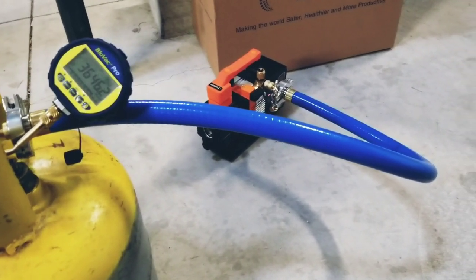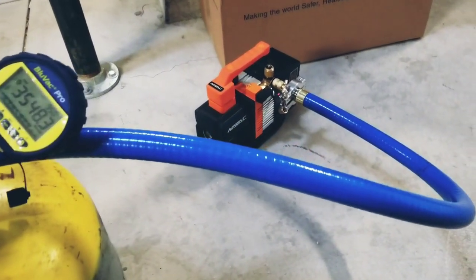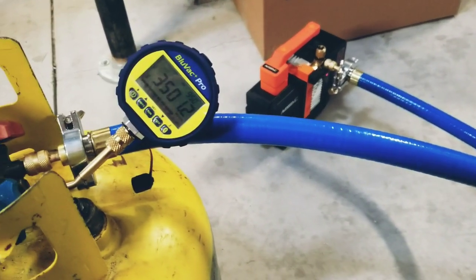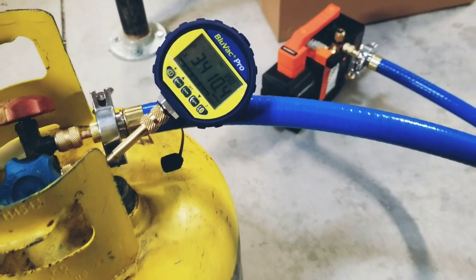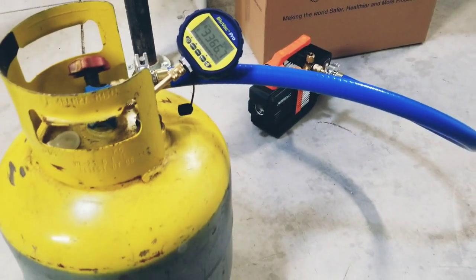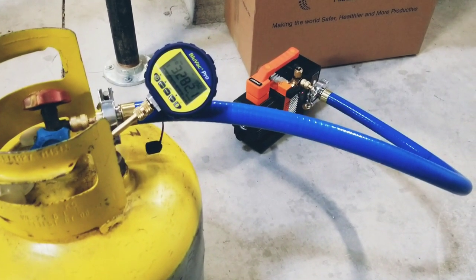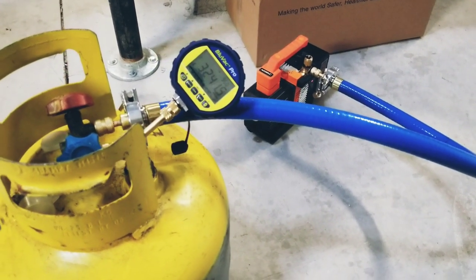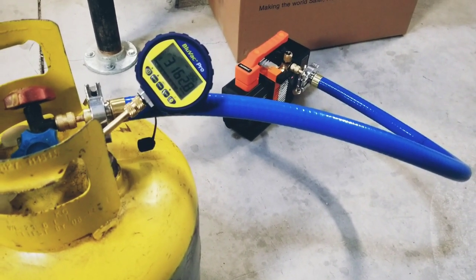So here we are with the true blue hose connected to the recovery tank. The 2 CFM pump is running in the background and we are dropping really, really quick here. I've got the app in the background, it's running and monitoring and timing this procedure. Afterwards we are going to do the test with the quarter inch hose to see the comparison and the difference between the two.